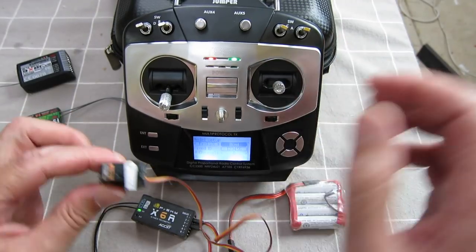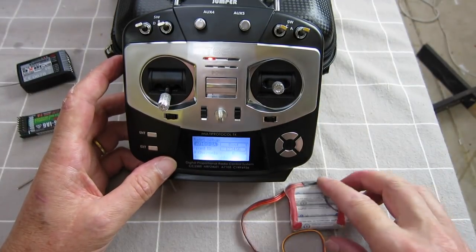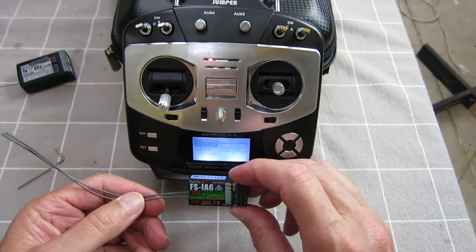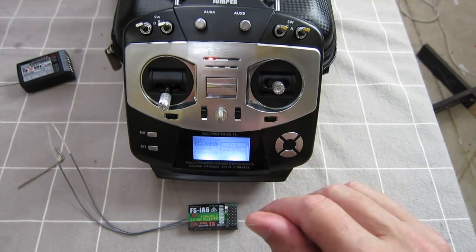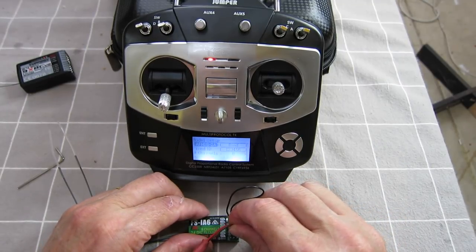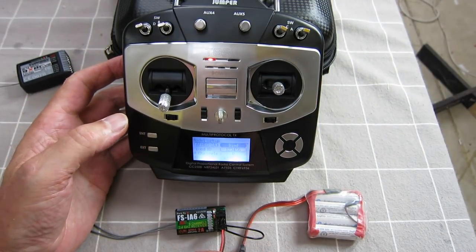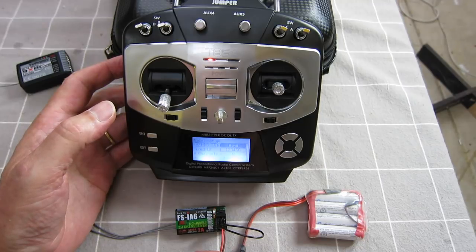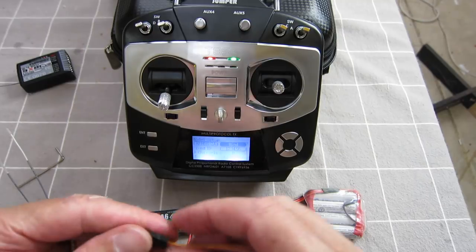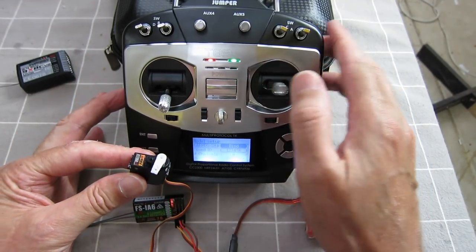Okay let's try something else. I've got the AFHDS2A — that's this FlySky version. For that we need a bind plug. Put the bind plug in, plug the battery in, get it into bind mode, turn the radio on, hit enter and let's see how that's gone. That seems to have been bound. Excellent, that one's worked as well — this is easy.